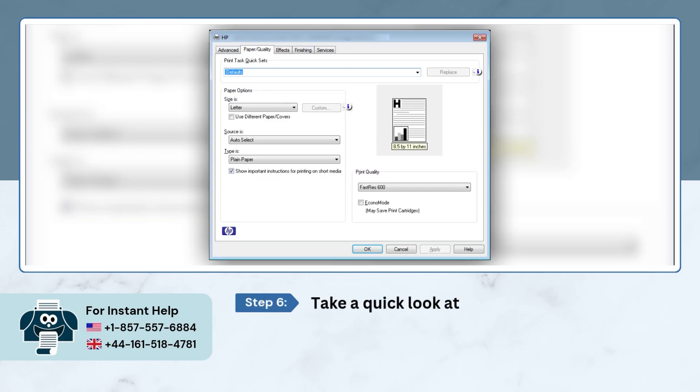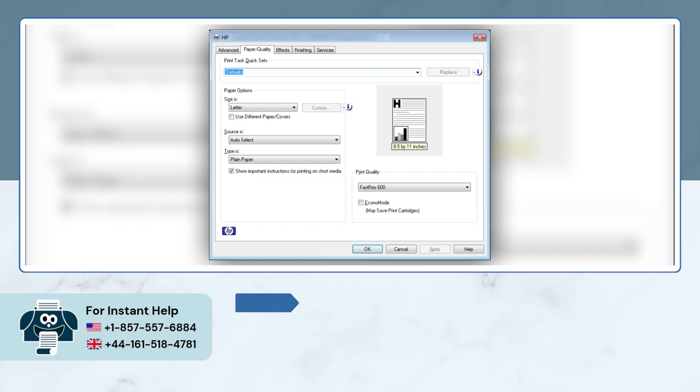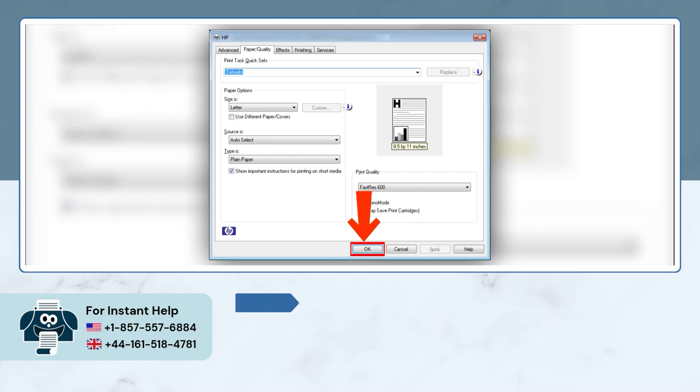Take a quick look at your paper settings. If they don't match what's in your printer, just fix them. Once you've changed the settings, click on Apply & OK to save your changes.